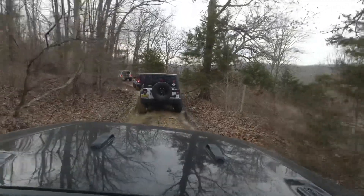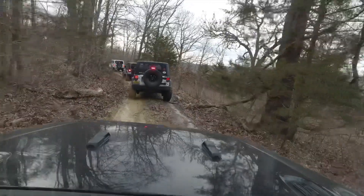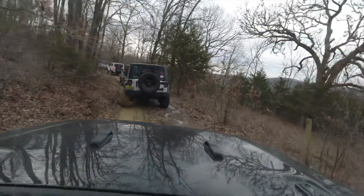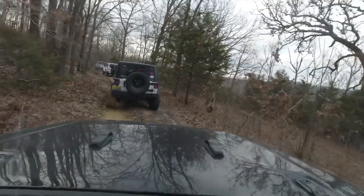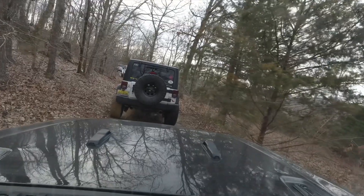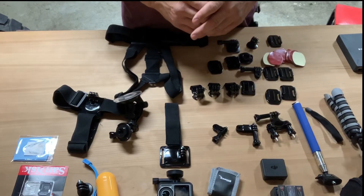When we started looking at creating our videos we realized pretty quick we weren't going to be able to just use our iPhone. Our iPhone makes very nice video, but without a gimbal or something to stabilize it while you're in a Jeep, it showed pretty quick we need something with stabilization.